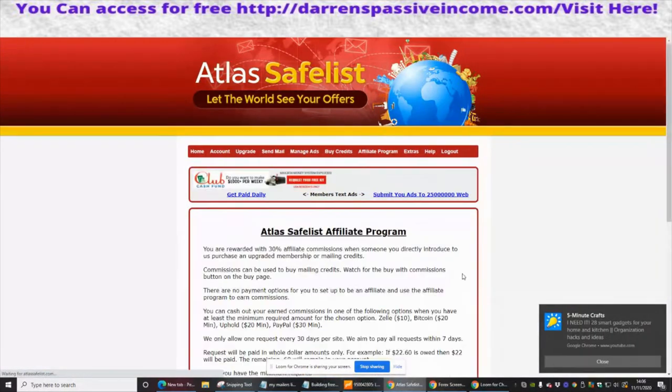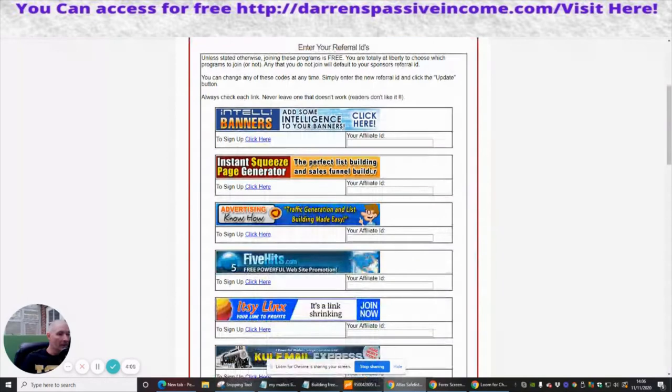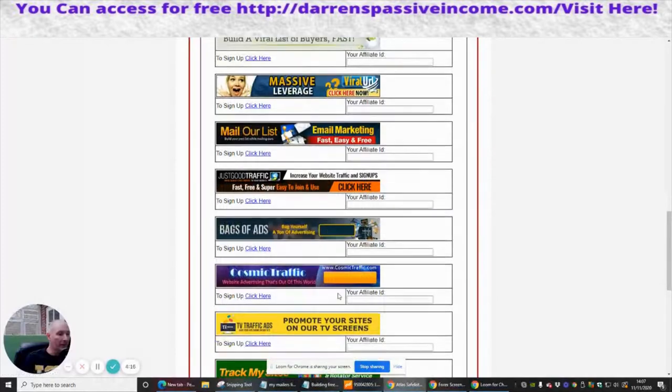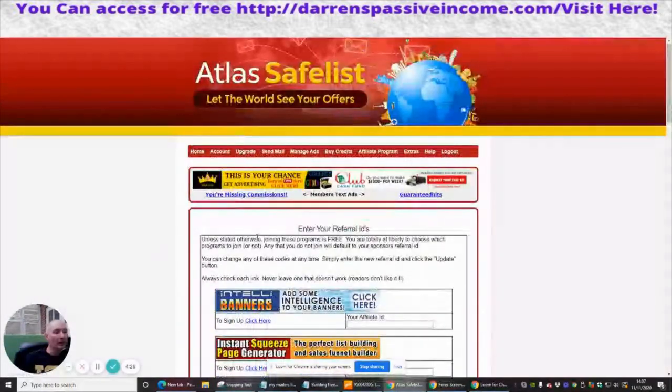Going back, I'm going to have a look in the downline builder, and you can see there are loads of other platforms here that we can tap into. We can sign up to all these — Kill Mail Express, Kill Rank, loads and loads of ones, some you've probably never even heard of. I'd urge you guys to set yourself up on every single one of these so you'll have more places where you can put out your links and all your information, your free item, your lead magnet, or whatever you're trying to do.